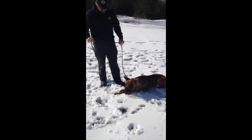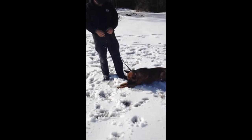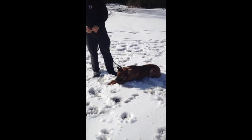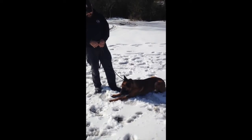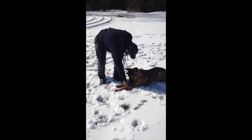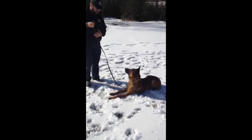Rather than confusing handlers with several different commands like most try to use, we're going to use very simple, very direct commands that mean the same thing in all situations. In this case, the dog has been rewarded and we're going to go ahead and out the dog from the toy. We preface it with his name, get his attention, and then give the out command.